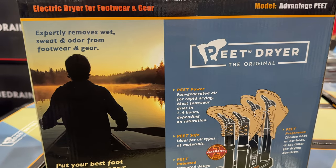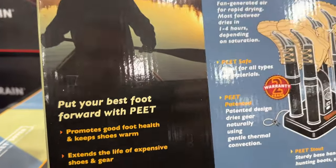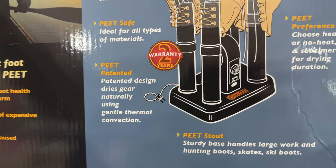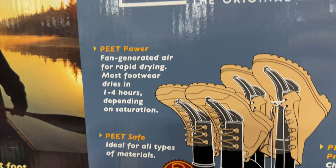Hey, check out this item, Pete Driver. This is the original one that does boots, gloves, pretty much anything you can hang over it — like a little dryer. It looks like a little dryer that really works fantastic. It's good for shoes, good for boots. It's air drying, so think of it as like a blow dryer for your shoes, for your gloves.